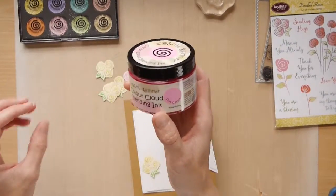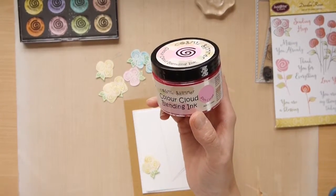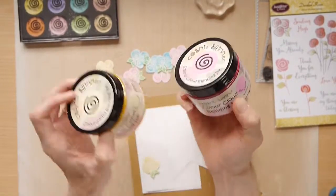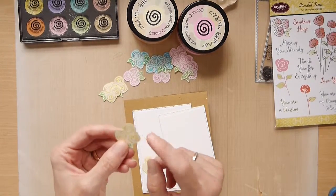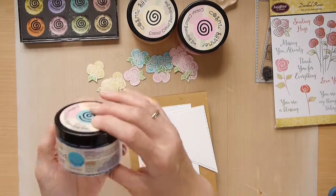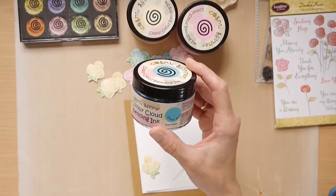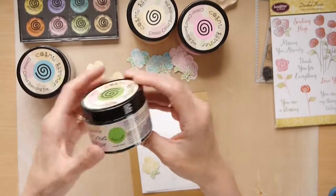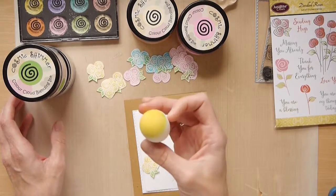I used the Soft Cerise ink. I also used another new colour to me, the Lemon Meringue — it's a lovely lemony shade. It comes out quite pale but you can build on these colours. I also created some blue flowers with Ocean Blue. The leaves I inked up with Basil Leaf, and to apply the ink on all of them I used the usual Scoochie sponges.